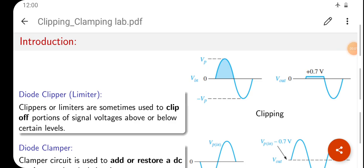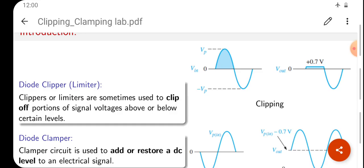Friends, in this session we will be discussing about a lab experiment on clipping and clamping circuits. In this video I am mainly concentrating on the clipping circuits. First of all, let us have a look at what is a clipper and clamper, and here is the explanation for the theory part of this experiment.